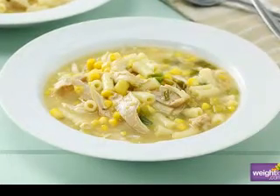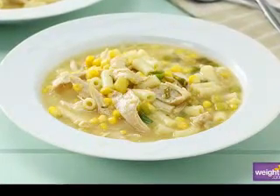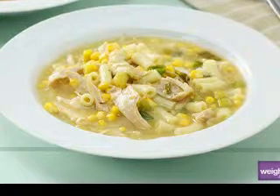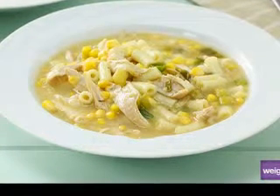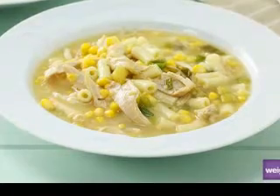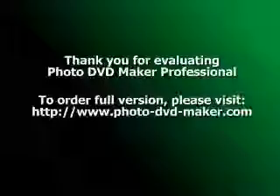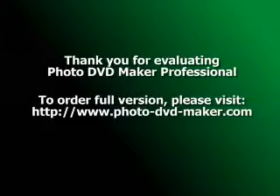Cook over medium heat until soup thickens. If it is too thick for you, add a little more water. Turn heat to lowest setting, cover soup and simmer for 10 to 15 minutes to blend flavors. Ladle into bowls and garnish with chopped scallions and cheddar cheese. Makes 12 servings.